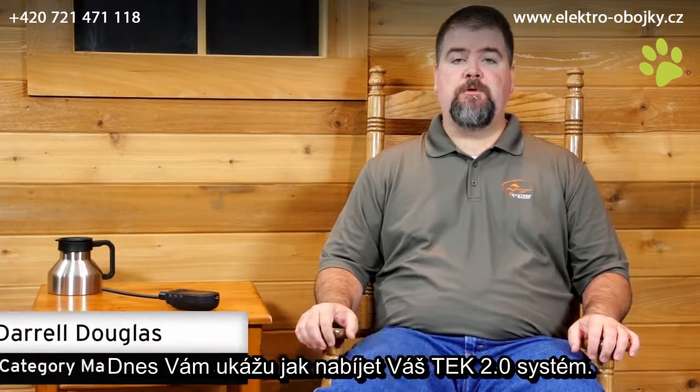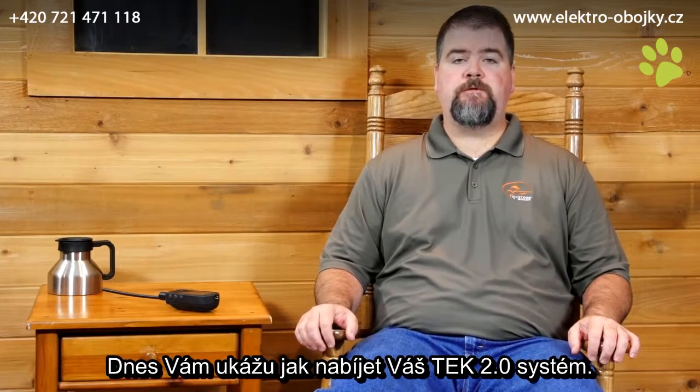Hi, I'm Daryl Douglas, Category Manager for SportDog brand. Today I'm going to show you how to charge your TEC 2.0 system.